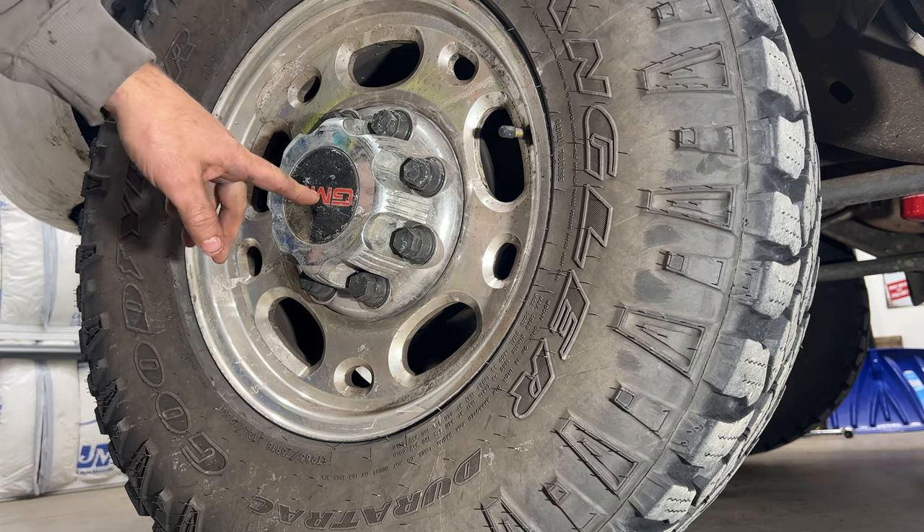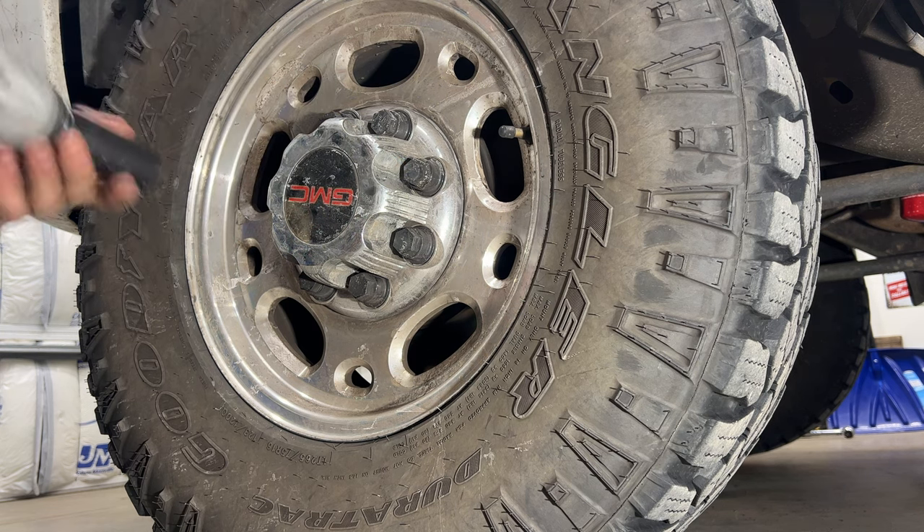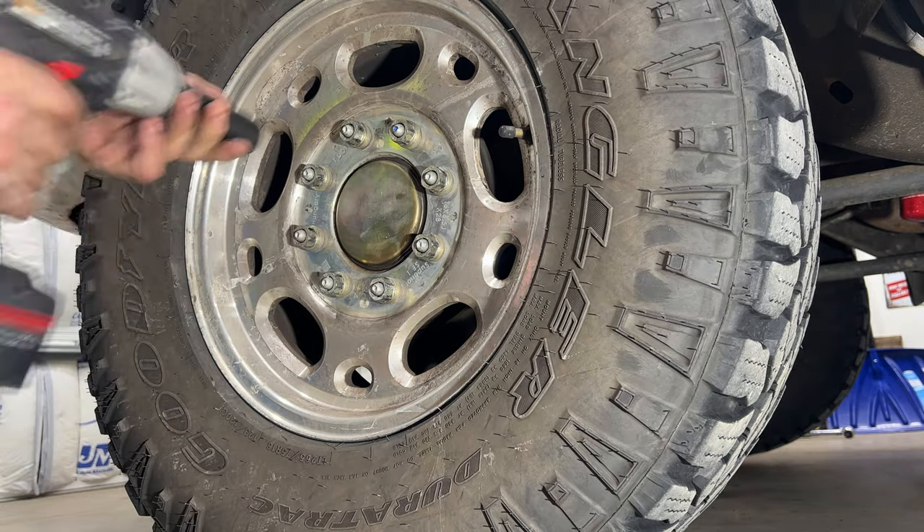Next, remove the center cap — grab a 7/8 or 22-millimeter and just lightly take these off, they're just plastic. Then go ahead and remove your lug nuts.